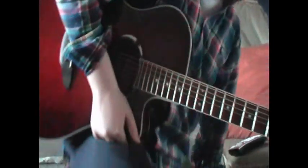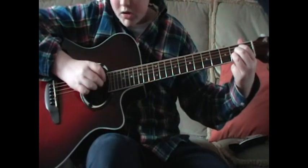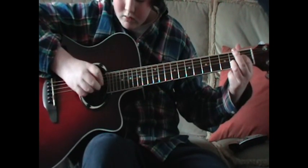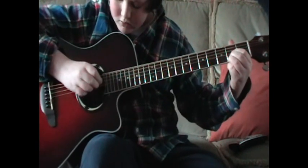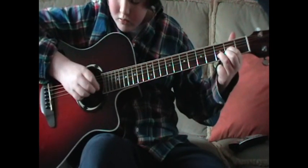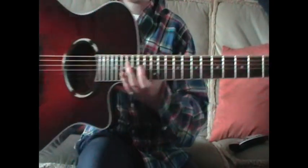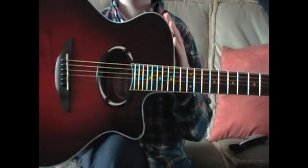I'll play it now just to give you a bit of an idea of what it goes like. Okay, that's it everybody. I'm using a Yamaha APX500, good guitar. And yeah, this is Adele's 'Someone Like You'.